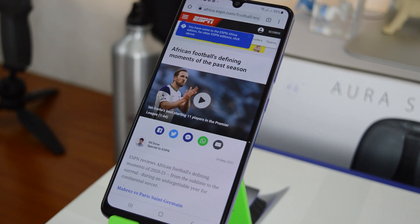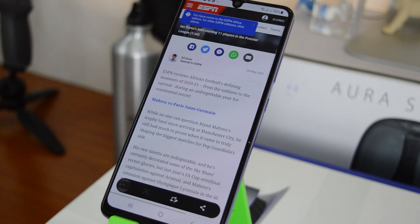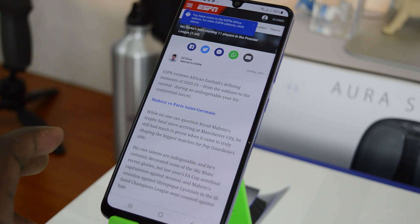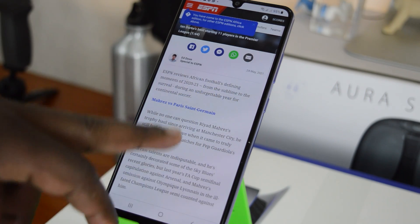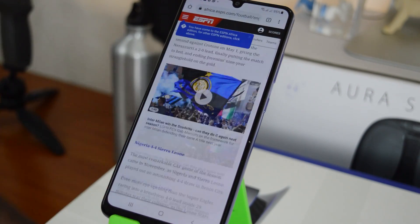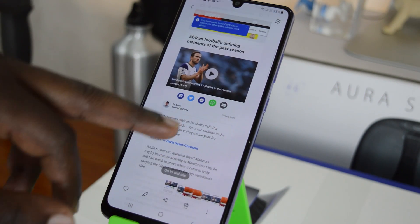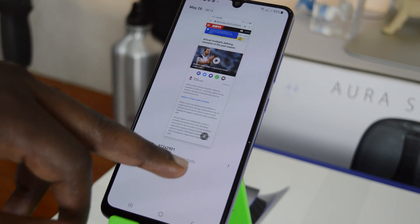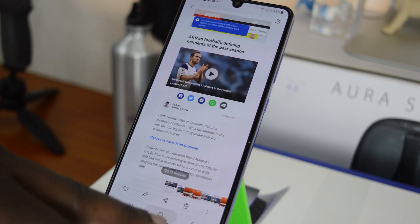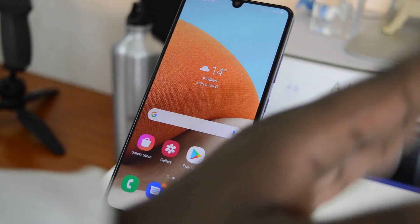If you're on Chrome, you can tap the scroll button to take a long screenshot of an entire page. For a scrolling page, this allows you to take a scrolling screenshot. If you go to your gallery and check it out, you'll see it has captured a screenshot of the entire page.